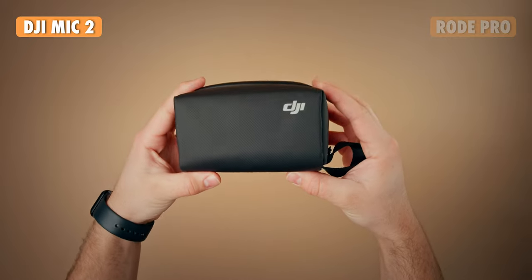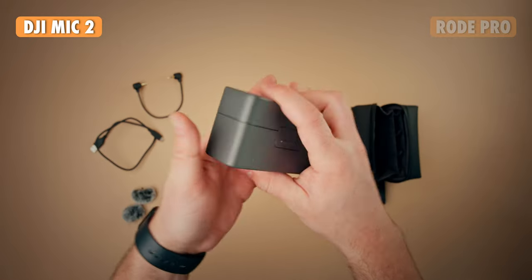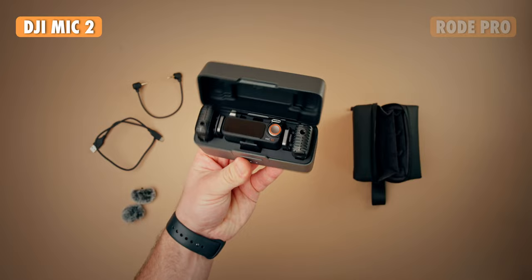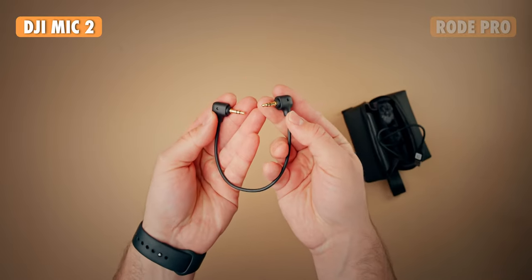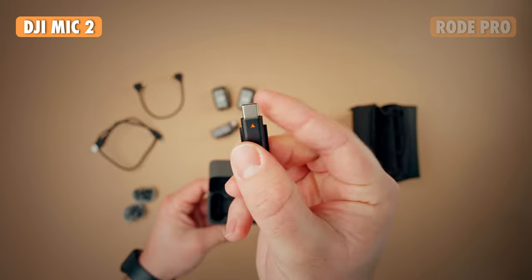Starting with the DJI kit, you get a travel pouch, a charging case, two transmitters, one receiver, two windscreens, a USB-C cable, a 3.5mm cable, and then a Lightning and USB-C adapter for smartphones.